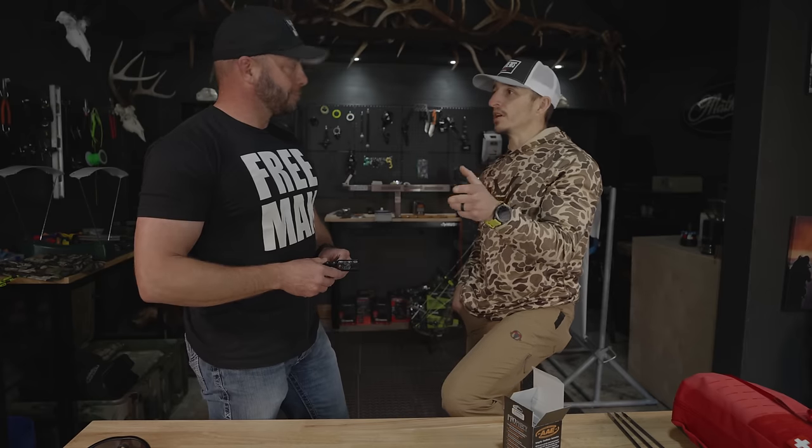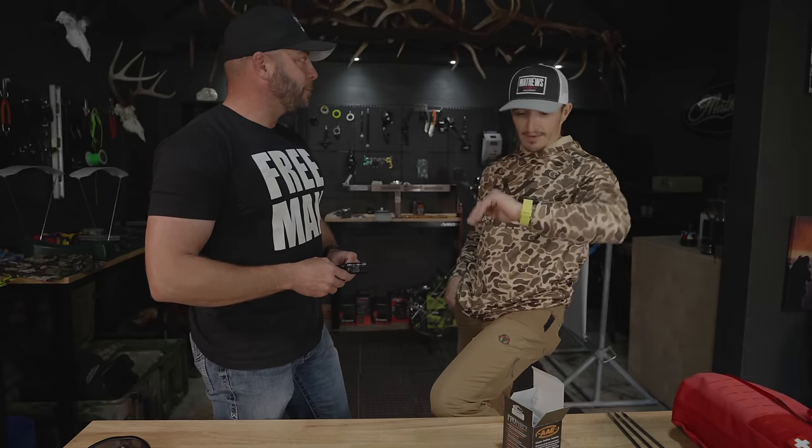So guys, he just landed, just bought a couple turkey tags, and I make him get on camera right when he walks in the door. Here's what we're going to do — let's go shoot, because you live at 5,000 feet and you're down to 2,000 feet. Let's see how hot you are here.